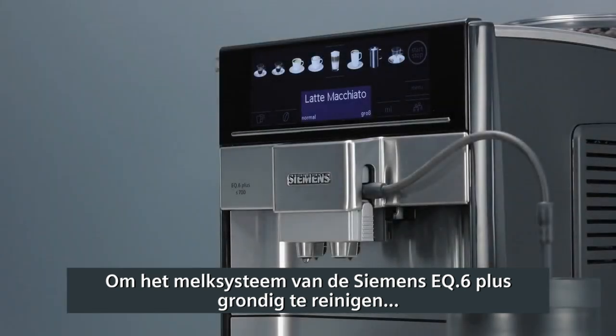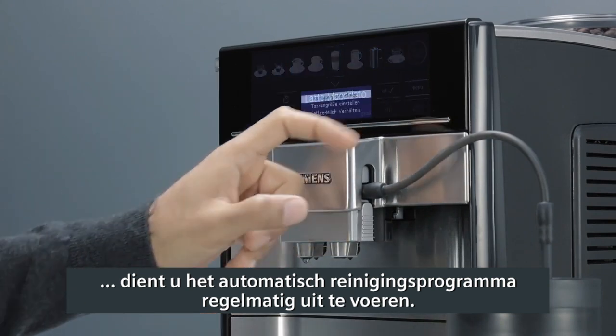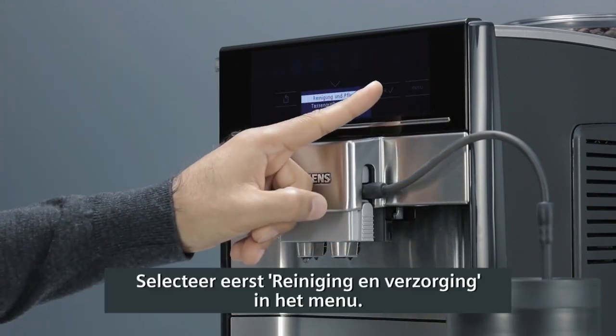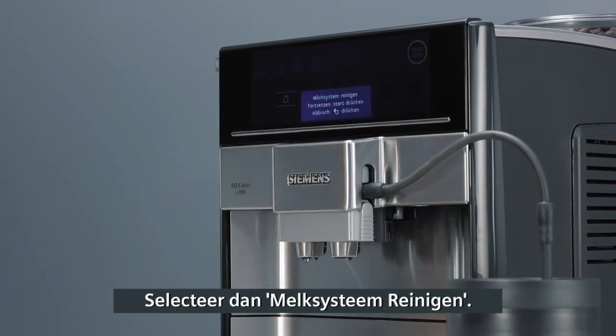To clean the milk system of your Siemens EQ6 Plus more thoroughly, you should run the automatic cleaning program on a regular basis. First, select Cleaning and Maintenance in the menu. Then, Clean Milk System.